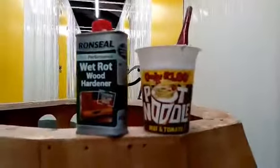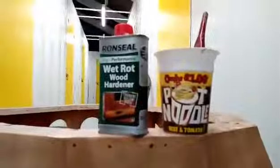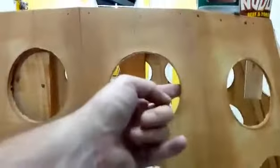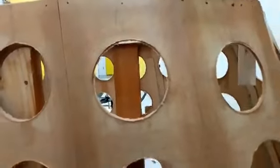I've been basically trying to reinforce the holes using wood hardener and a paintbrush and an empty pot noodle pot. What I've tried to do is just clean up these holes, and they're very very cardboardy, so the wood hardener is supposed to kind of give it a bit of strength so that you can sand it nice and flat.